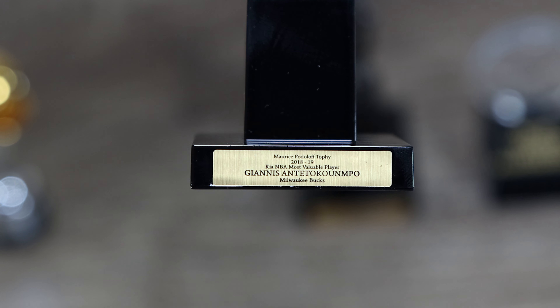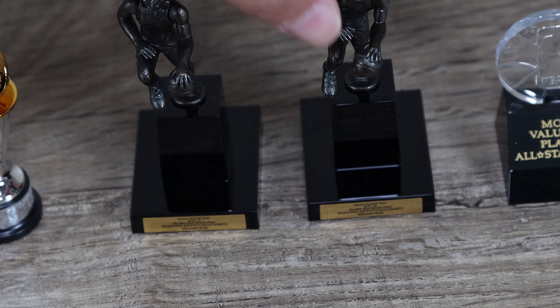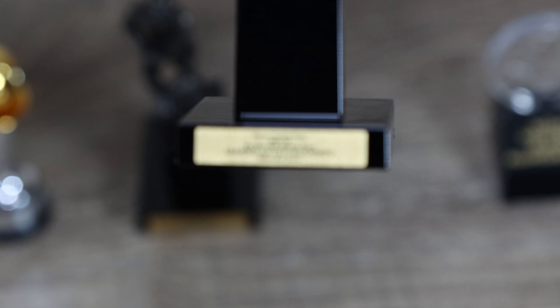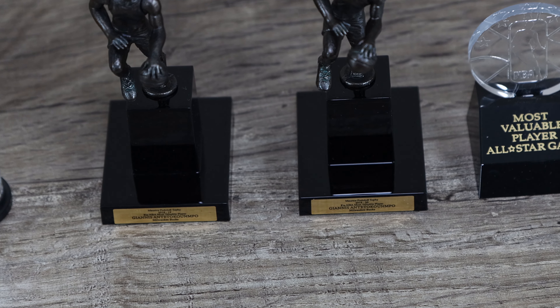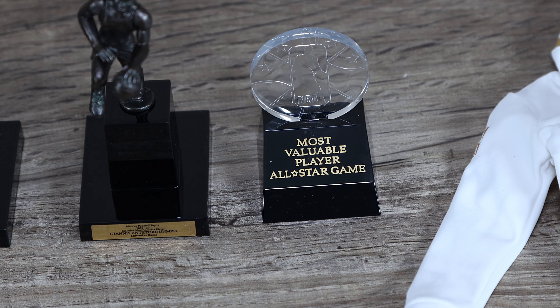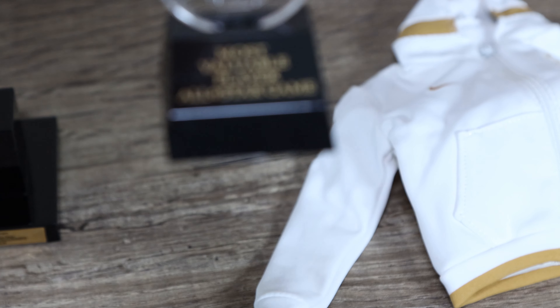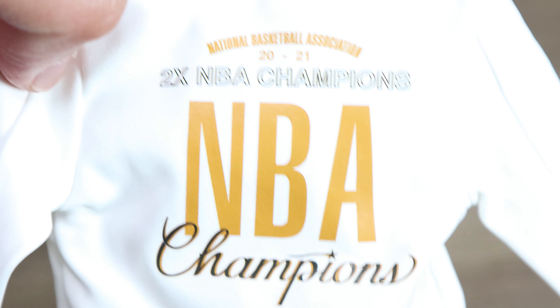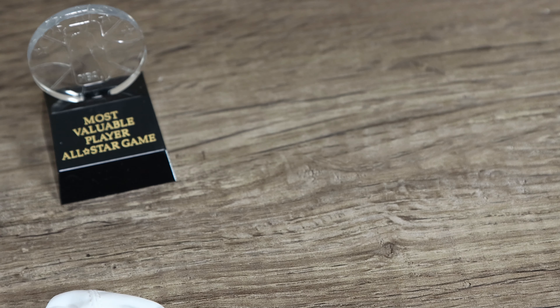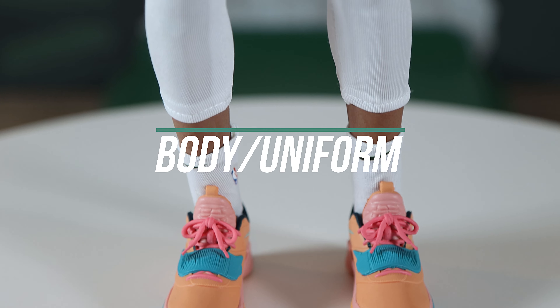I like the plaque — you can actually read it: 2018-2019 and the other MVP trophy reads 2019-2020, back to back for Giannis. I think the 2019-2020 is also where he got the Defensive Player of the Year. I wanted to see a Defensive Player of the Year trophy since they've never done that one. You also get what looks like a warm-up jacket from the NBA Championship — Two-Time NBA Champion, Milwaukee Bucks. Let's take a look at the body and uniform.